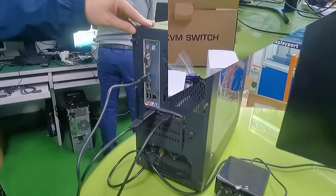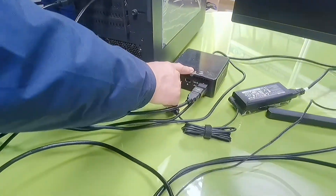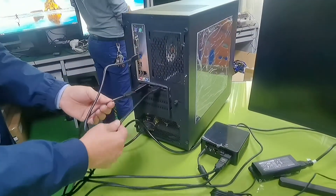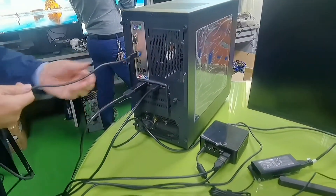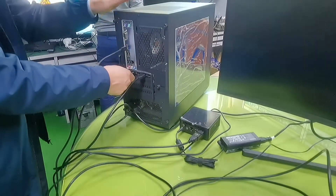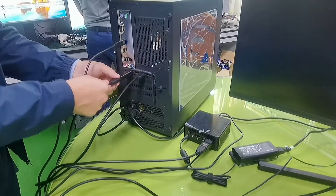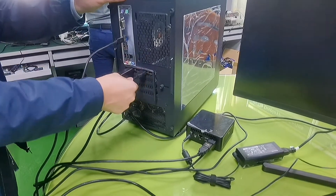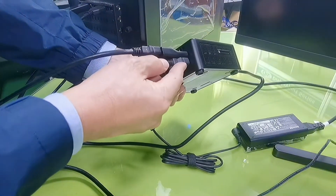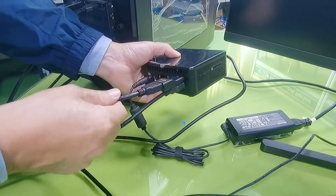Now we have two computers: one is the desktop PC, another is the mini PC, both are Windows. Each computer needs two HDMI connections and one USB 3.0 cable connection. On the desktop, it has DisplayPort output using a DisplayPort to HDMI adapter, and a direct HDMI. On the mini PC, it has one HDMI and one USB-C to HDMI adapter with an HDMI cable.